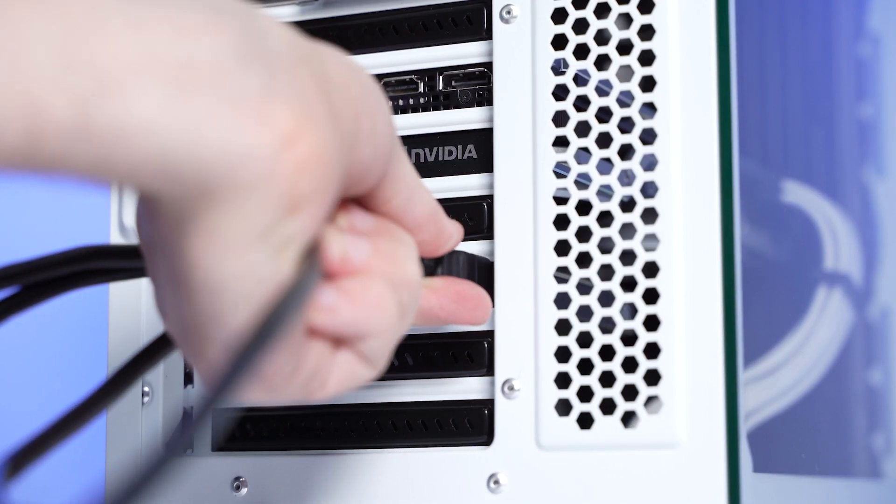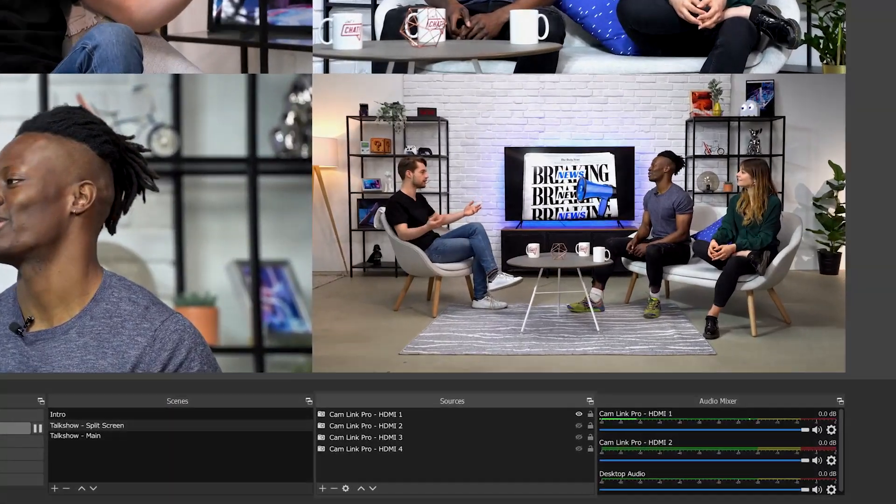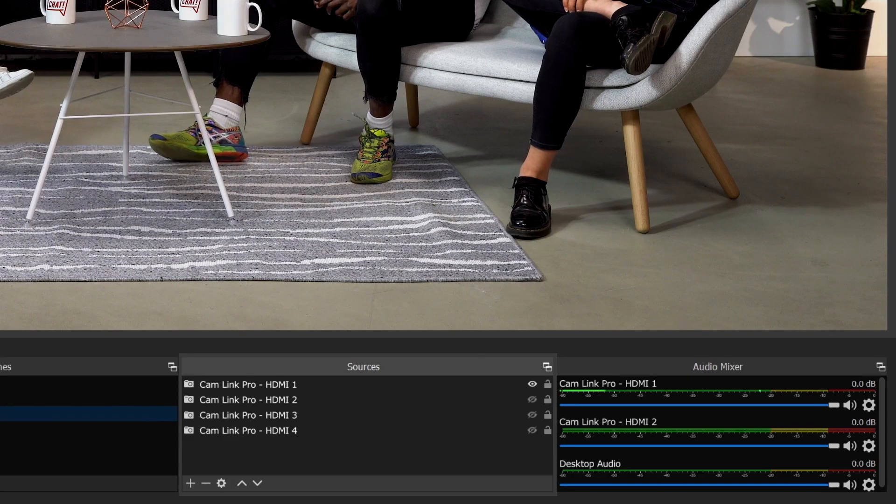Well, when you have a multi-input capture card, the standard behavior is that the multiple inputs show up as separate devices in your computer. Kind of like if you were to plug in 4 Cam Link 4Ks into a computer, where you'd see Cam Link 4K 1, 2, 3, 4 — when you have a Cam Link Pro plugged into a computer's PCIe lane, it too will show Cam Link Pro 1, 2, 3, 4.